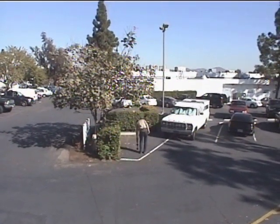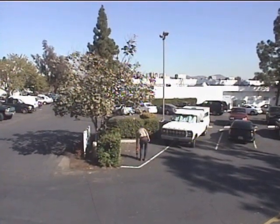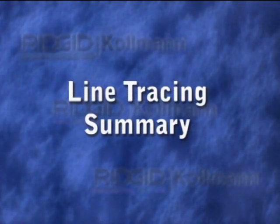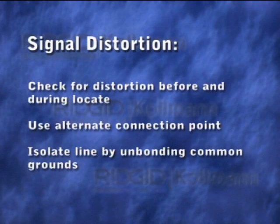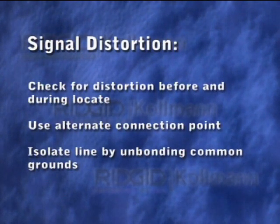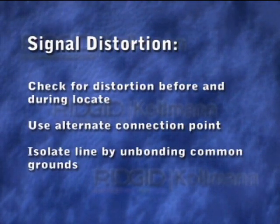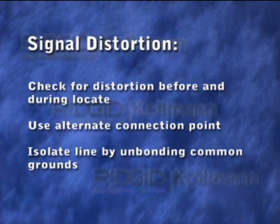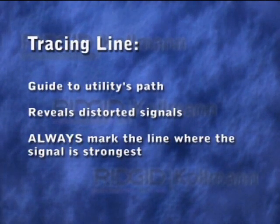When we're ready to mark the line, we'll check the signal strength and depth, just as we did before. Here are some key points to remember when tracing a line: check for signal distortion before and during your locate. If the signal appears to be distorted, you may be able to reduce the distortion by using an alternate connection point or by isolating its ground from nearby utilities. Use the tracing lines as a guide to help you follow the utility's path, but always mark the line where the signal strength is highest.